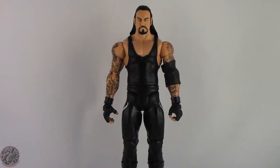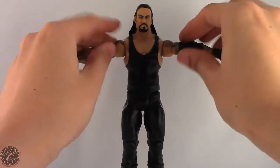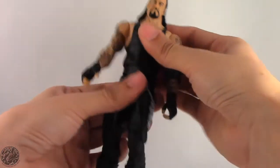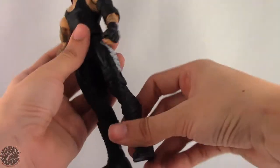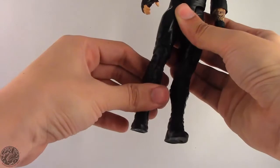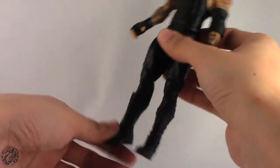Undertaker has standard basic articulation. He has a ball joint in the head — he can look up, down, left and right, as well as tilt side to side, so you get full range of movement. Arms on a ball joint go out and do a full 360. He spins at the bicep, has a single joint in the elbow, spins at the wrist, and hinges at the wrist — same for both arms. He has a waist swivel. Legs go forward and really far back. He does have knee joints but they're really stiff on mine and I don't want to force it. He swivels at the boot and has an ankle hinge. So basic articulation, nothing too fancy.